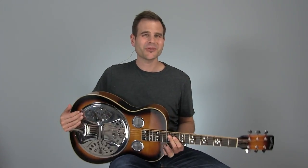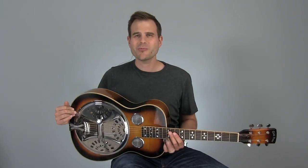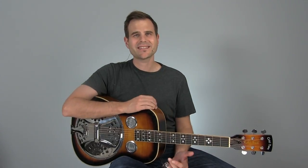If you're a natural with open tunings or you were born down at the crossroads with a dobro in your hands, then this lesson is probably not for you. But for the rest of us that play in standard tuning 99% of the time, this lesson will show you a couple of cool things you can do to get some cool slide sounds going in standard tuning.